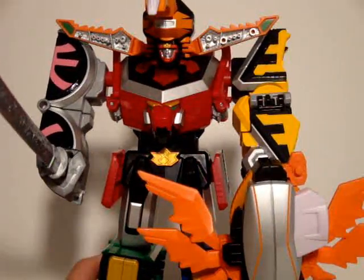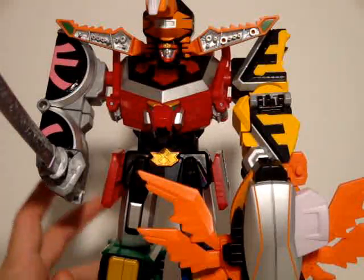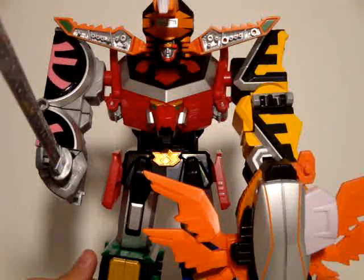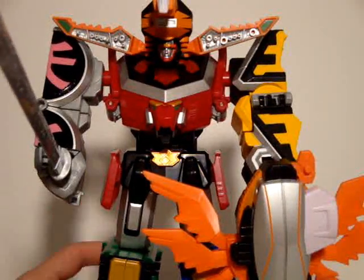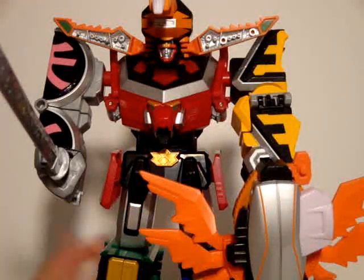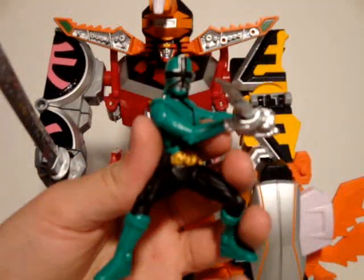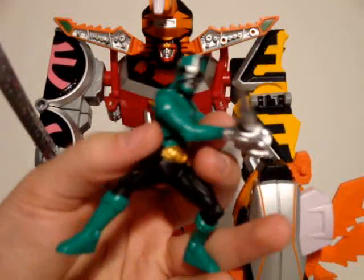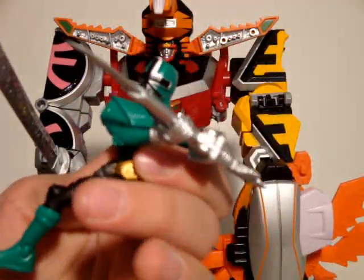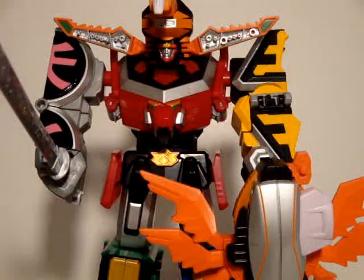Can I recommend the Beetle Zord if you have the Samurai Megazord? If you intend to continue the line after the Samurai Megazord, Beetle Zord is definitely worth it. If you're only getting the first Megazord of each series, just get Samurai. But if you're going to be collecting the line, of course get it. I also almost forgot — I was looking through the packaging to do this review and then remembered I put these in my drawer. Anyway, let's move on.